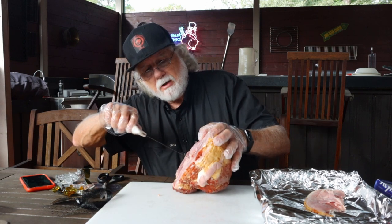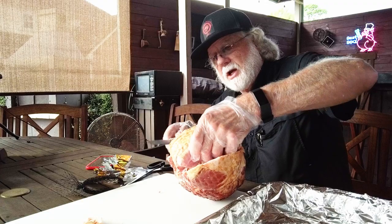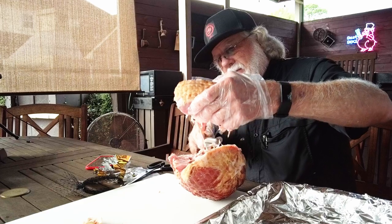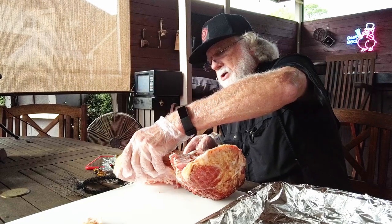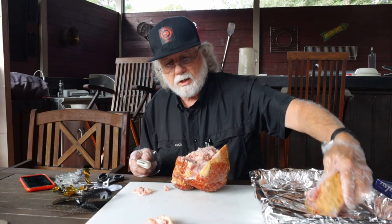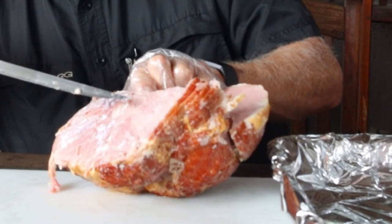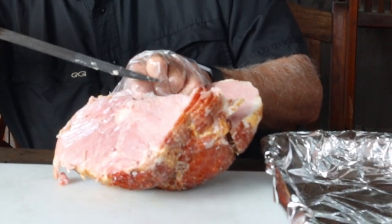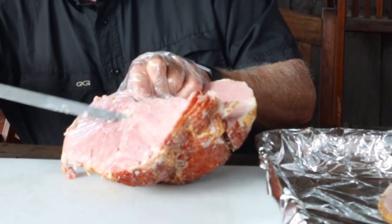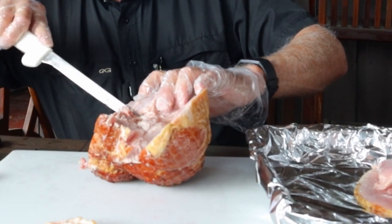It's got a seam and we're just gonna stay right with that seam line. Just take that muscle group right off, and also now's the time that if you've got some unwanted fat you can go ahead and get rid of that — then you don't have to worry about serving that to your guests. When you see the seam line, you just follow that natural seam with your knife blade.